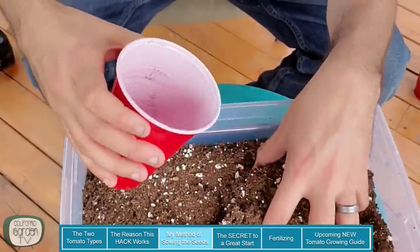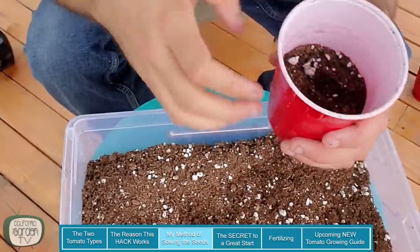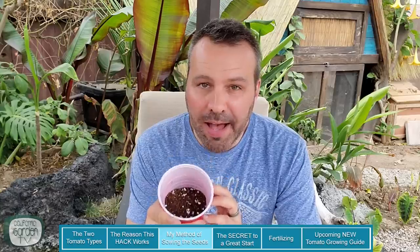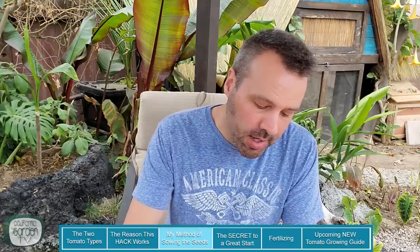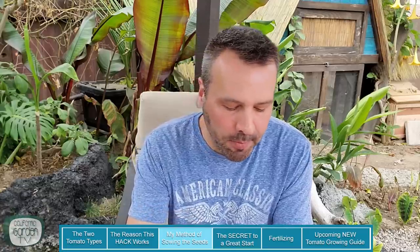The peat moss or coco coir is very moisture retentive, and the perlite makes the mix very aerated, light and fluffy, and improves drainage. We're just going to fill each cup only half full — tamp it down just a little bit, but make sure it's not too packed. It is crucial that you only fill the cup halfway. We're going to put two or three seeds in the cup because we want assurance that we'll get at least one viable germination. You should get three, but if all three come up you can tease out the roots and pot the others separately.